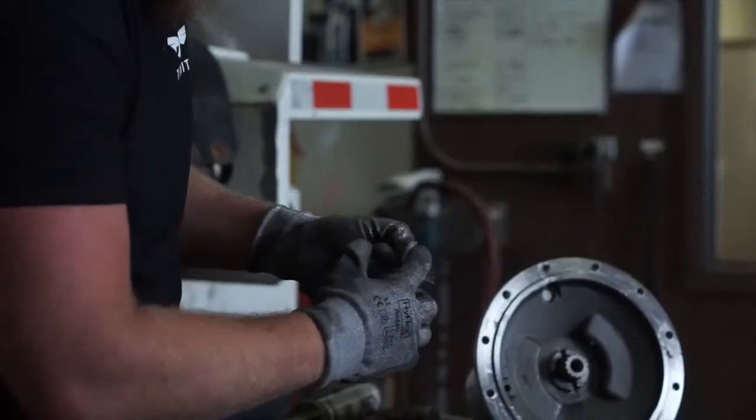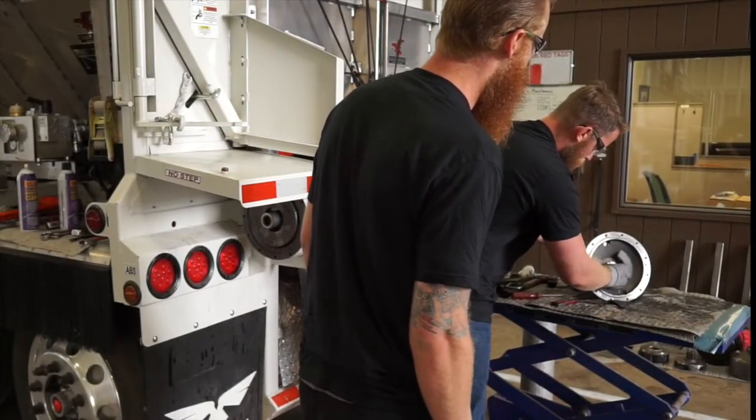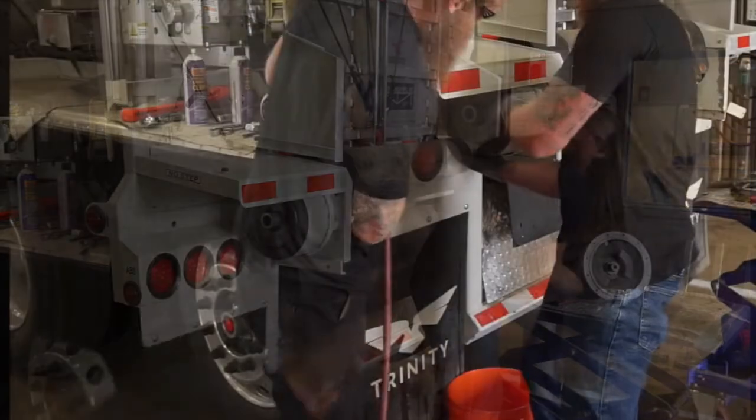Use a little bit of silicone to secure the thrust washer to the outer cover of the planetary, just so it doesn't fall off during reassembly and end up on the floor.